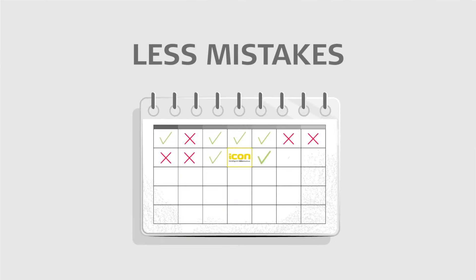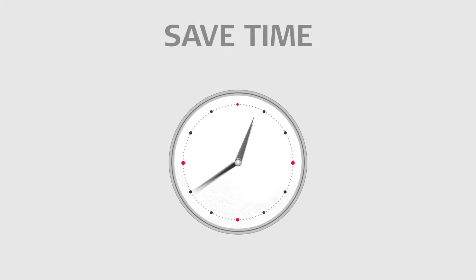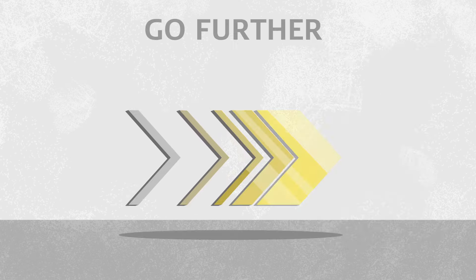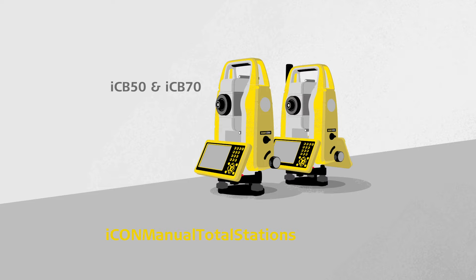Evolve your workflow by going digital and reduce mistakes, save time, save cost and go further with the Leica ICON Manual Construction Total Stations. Visit our website to know more.